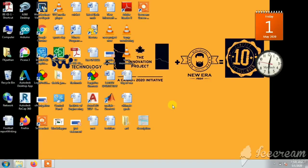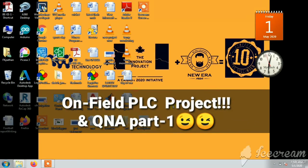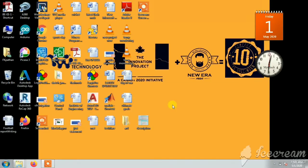Hey guys, this is Faisal FK Pathan from Patch Like Engineers. Today we'll be talking about an on-field PLC project that I've been working on during my lockdown routine, as well as having a Q&A with an expert in the automation field. With that being said, let's get started.